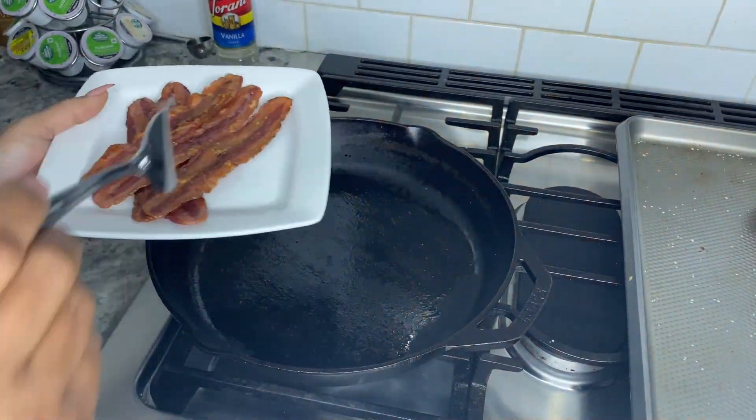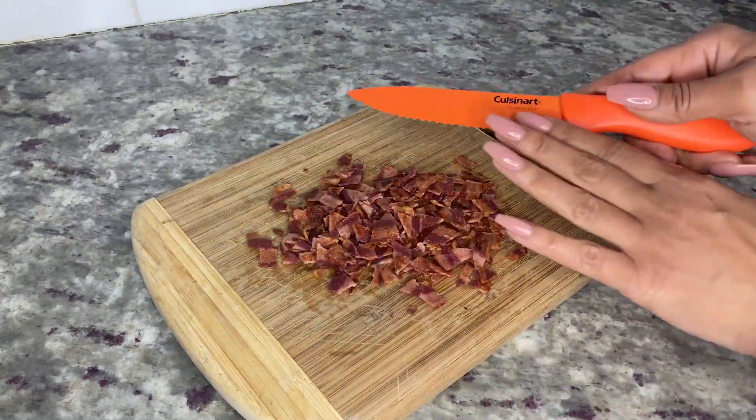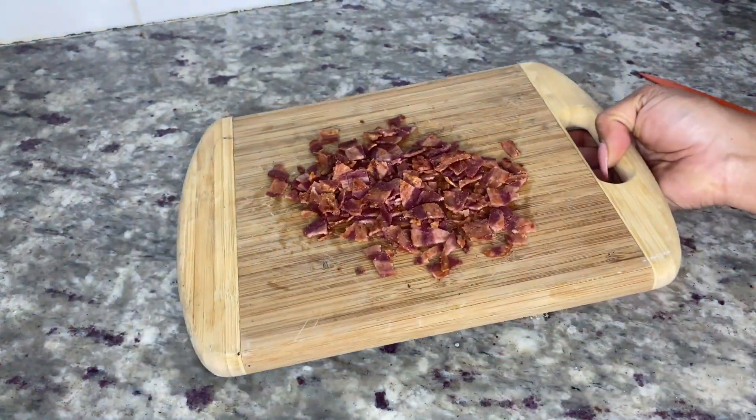Now you can also take this time to chop your green onions and shred your cheese. Use a cutting board to chop your bacon into small pieces until they look like this, then set the bacon aside.